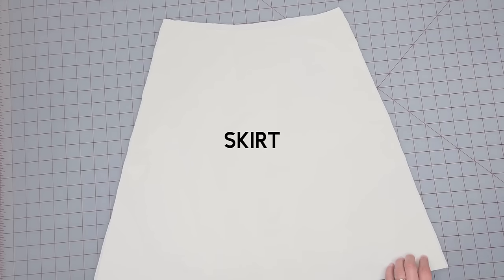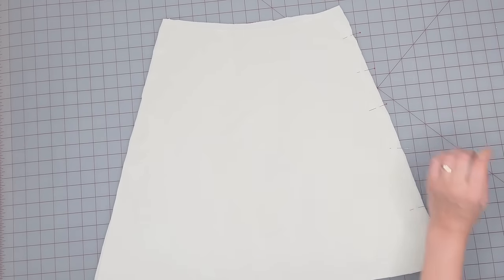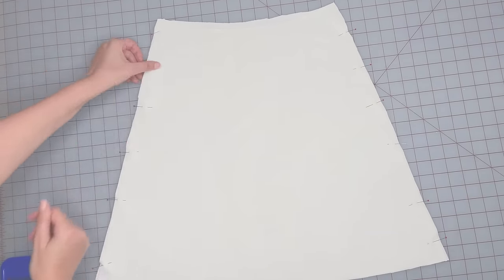Place the skirt pieces right sides together, pin the side seams, then sew and serge.